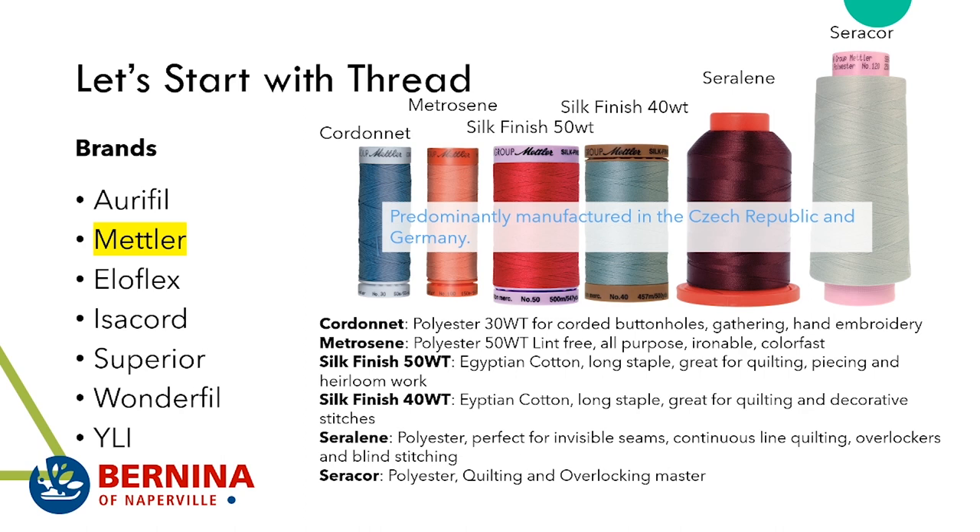Seralon is a polyester thread that is quite different from Metrazine because it's super thin — it's 60 weight — and it's good for invisible seams. When we mention invisible seams, this would be like a blind hem stitch or somewhere where you really want your stitching to not show up very much.